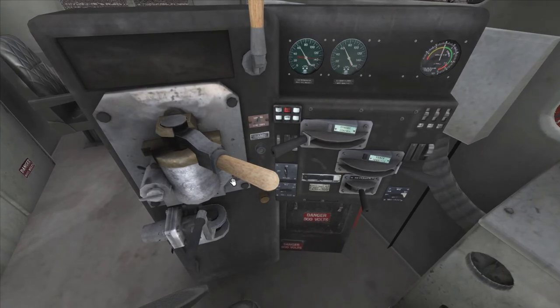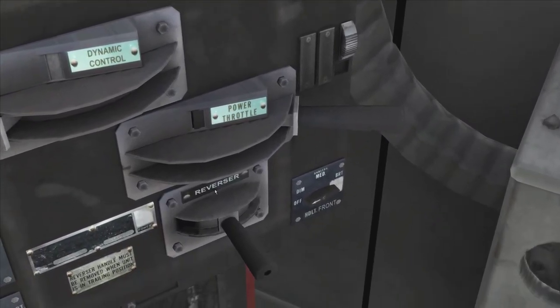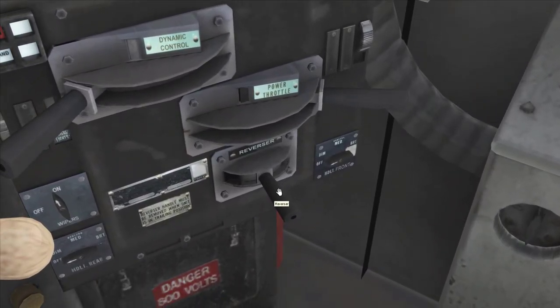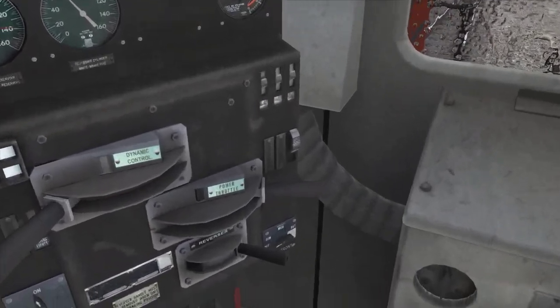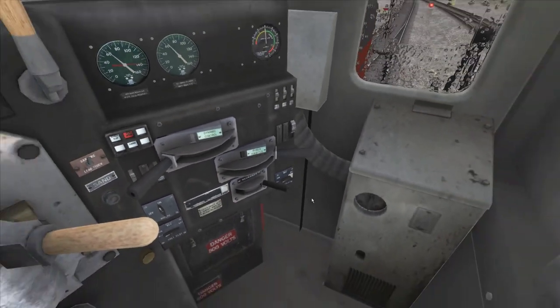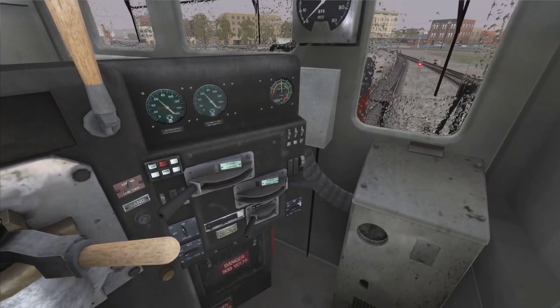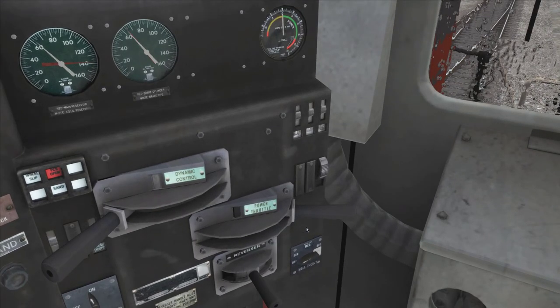You can see the vast array of different knobs and switches that we have. This one down here labeled 'reverser' is our direction switcher. If I put it into the forward position, the locomotive, when given power, will move forward. Put into the backward position, it will make the locomotive run backwards. In the middle, it would be neutral.